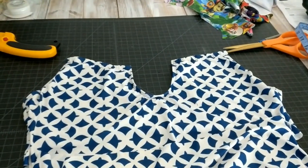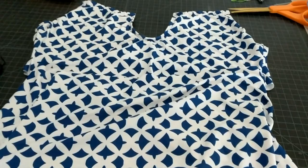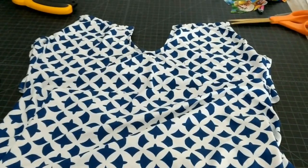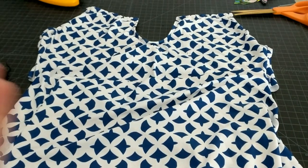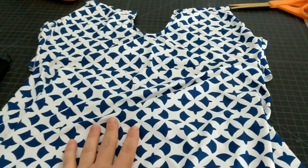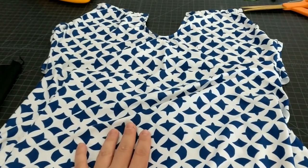Hey, this is Danielle over at DIYDanielle.com and today I'm going to show you how I adjusted my bathing suit. I wanted to make this swimsuit work a little bit better for me. I've been wearing it for working out and it doesn't work very well for aerobics classes in the water.